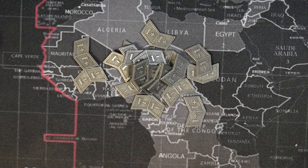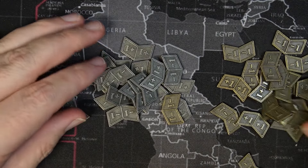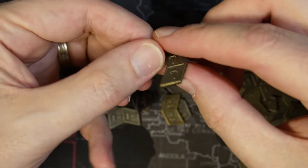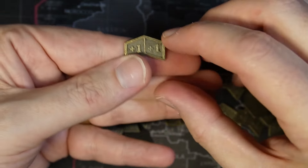I got this one from Temu for holding deck cards — a deck of standard playing cards. Here are the bronze style ones. I'm sure they're both made of the same type of metal.